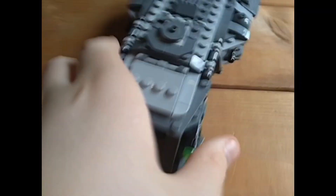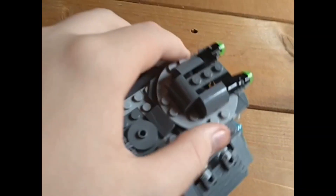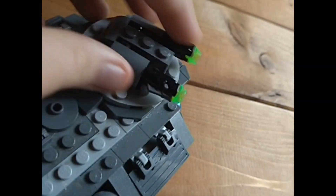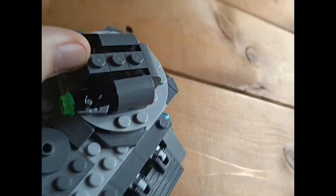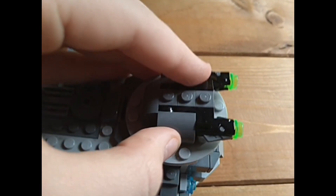Now let's go to the actual set. You have a stud shooter on each side. You also have this rotating gun — you take out one bit and it can go 360 degrees. It's like a little notch thing, and I literally just took it off and now it spins 360.